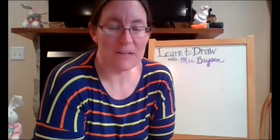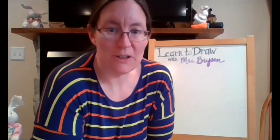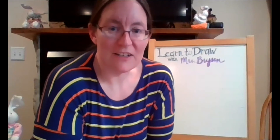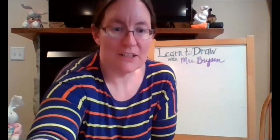Hey friends, welcome back to Learn to Draw with Mrs. Bryson. It's been a little while. It's been crazy in the online teaching world, but last night we did a Zoom meeting with my third grade class and I told them I would come on and do the video for everyone in case you would like to try again, people in my class, or if you weren't with us and want to give it a try yourself.